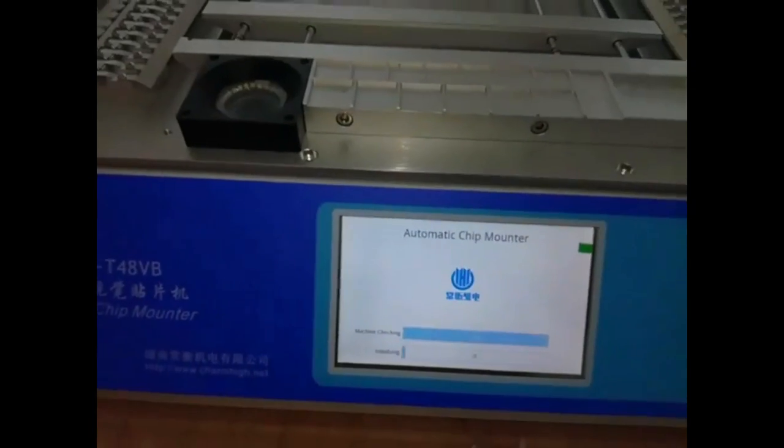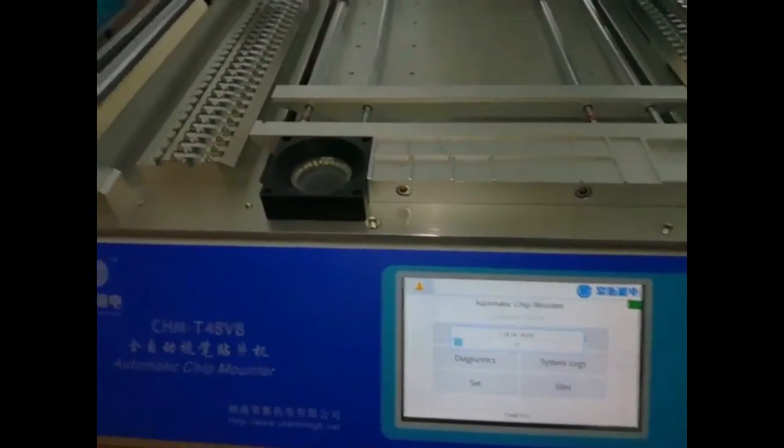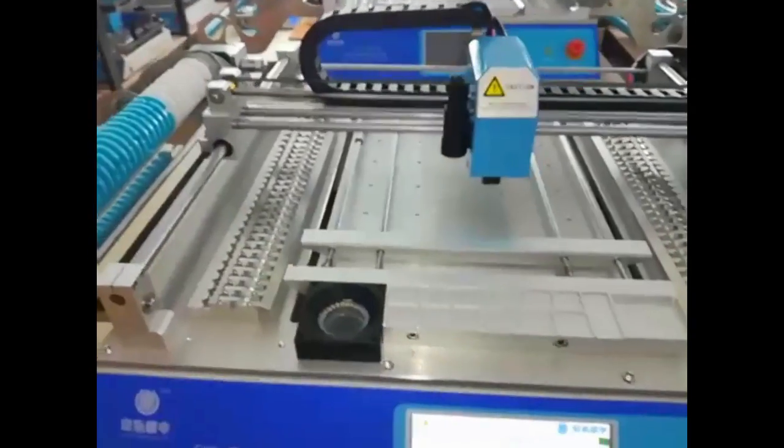Turn on the machine, press confirm on the screen, machine initialize.